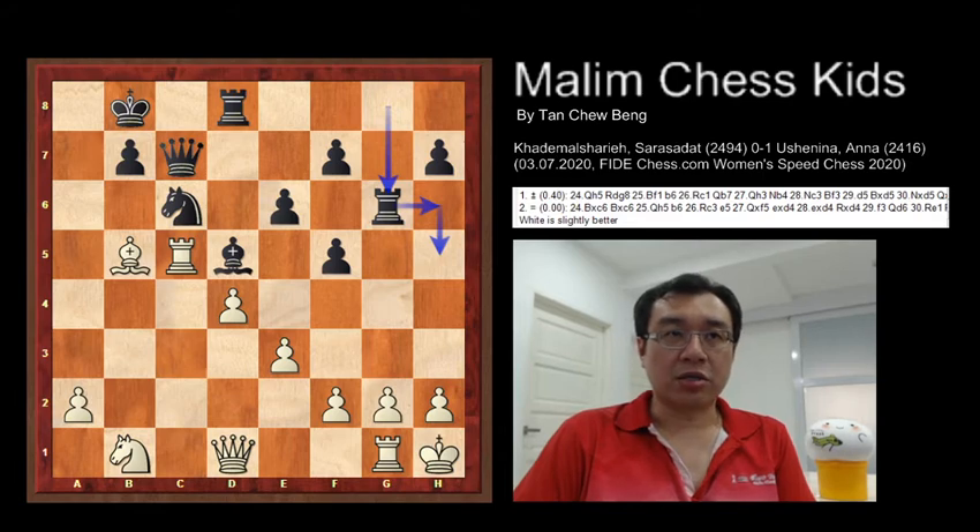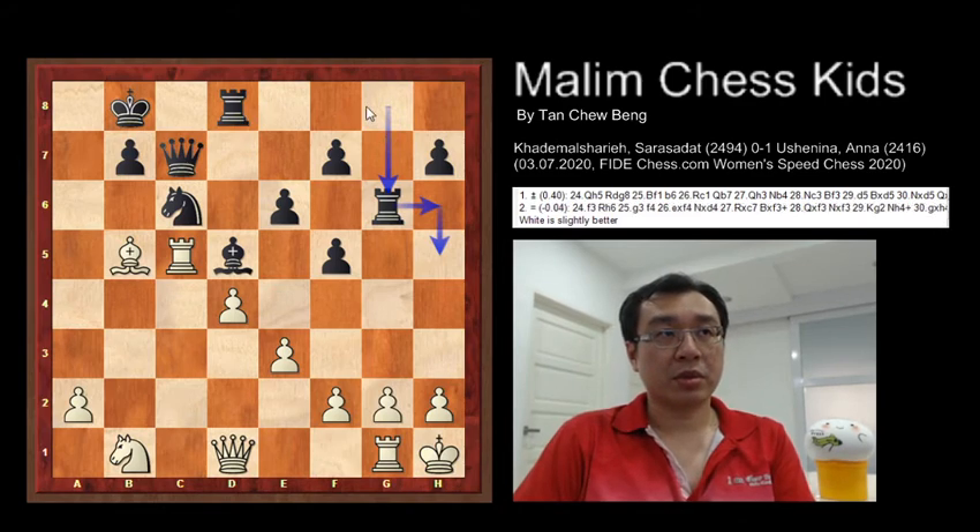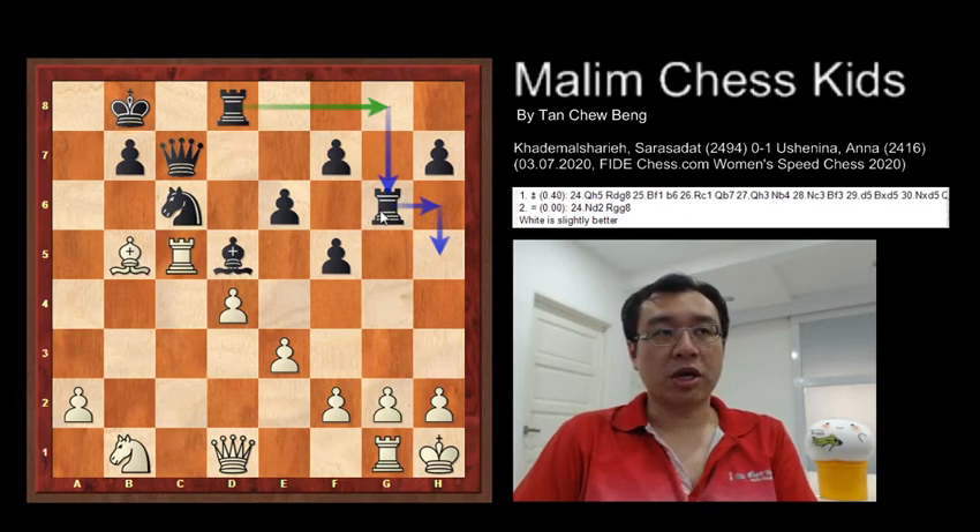This idea is to allow the doubling of rooks — rook D to G8. You also have a doubled rook to attack the pawn at G2, and another idea of bringing up the rook to the H column — rook to H6 — and having a doubled rook to attack.